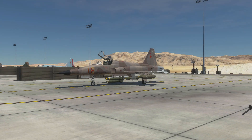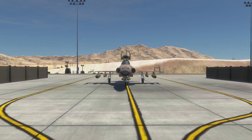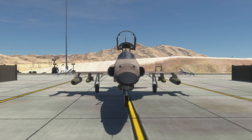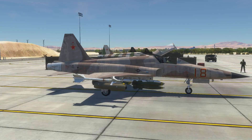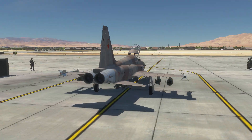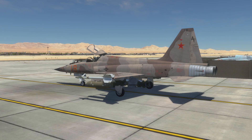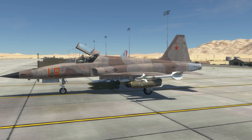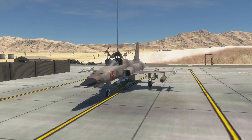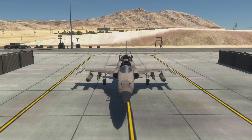Hey guys, it's Smudge here and it is my absolute pleasure to be bringing you the Northrop Grumman F5E Tiger II. I've been given permission by Eagle Dynamics and the guys at Bell Simtech in order to bring you a video featuring their F5. Please be aware that this is an early test version of the aircraft and everything is subject to change. So today we'll have a quick look at the features, do a startup, take off, attack some targets, and see what else happens.